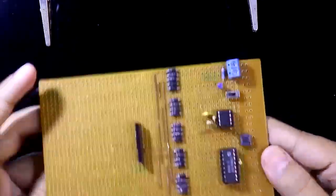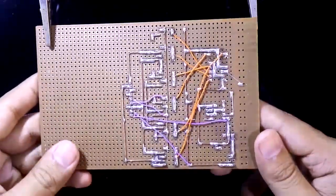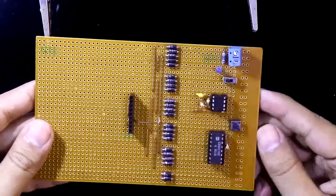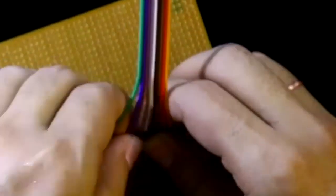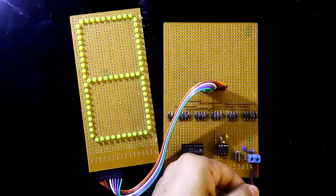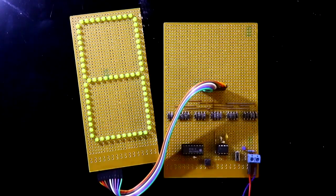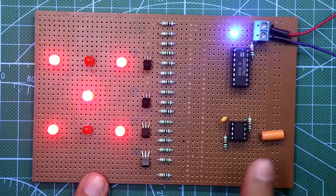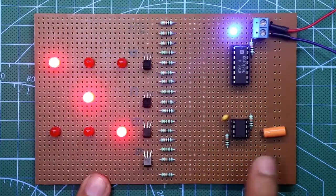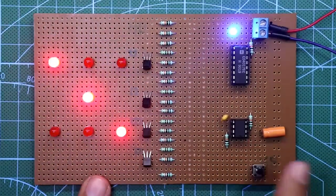Soldering is completed. Now connect the display with this circuit and the 5V power supply — here is the negative and the positive. I have designed these dice with LED, and if you want to make these dice then the video link is in the description below.